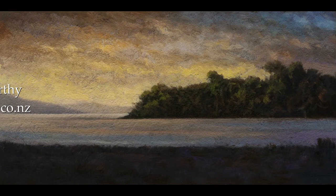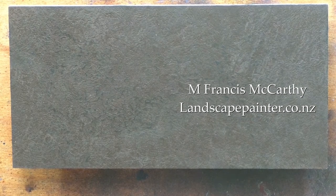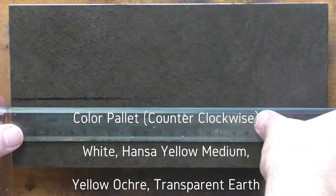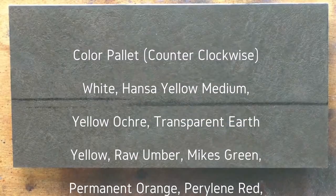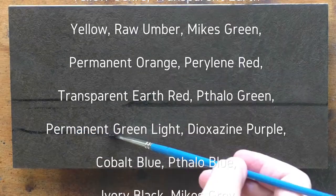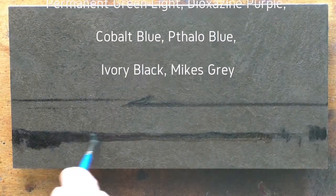Hello, welcome to another Tonalist Landscape Oil Painting Demonstration. This is your painter in residence, M. Francis McCarthy. The painting I am bringing you today is called Twilight Harbor. It's a 5x10, and I painted it like maybe January, February of this year, 2019.